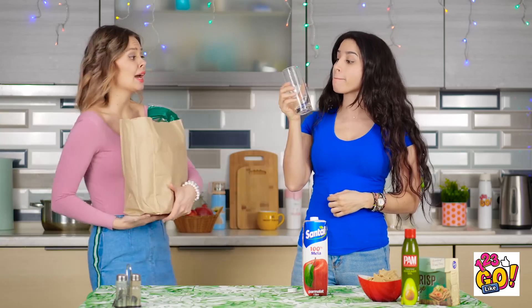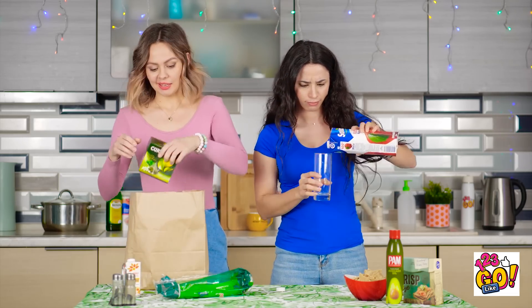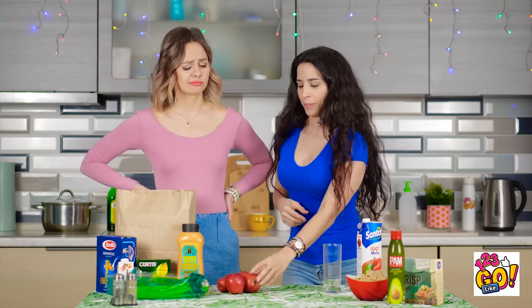This juice is really good! I don't think I've ever been this thirsty. Think you could pour me some juice? Looks like I drank the last of it. Sorry, Vicki, but it's all gone. But I'm so parched! I don't know what to tell ya! Apples? Hold tight, Vicki — I gotcha!